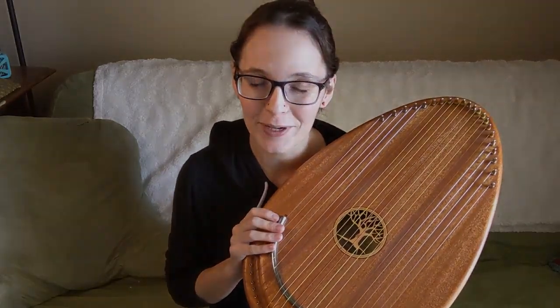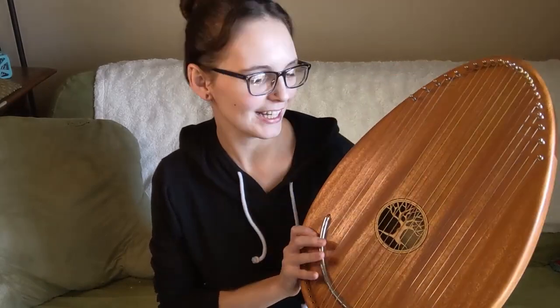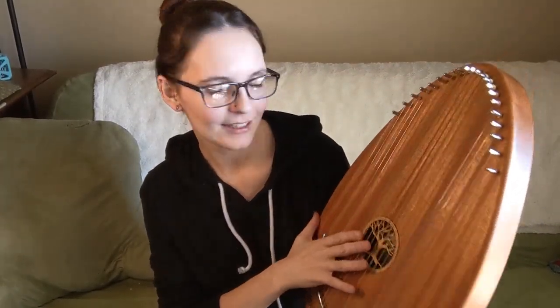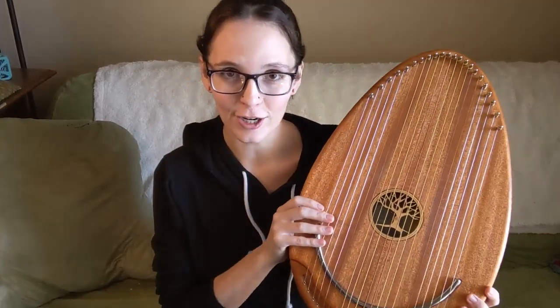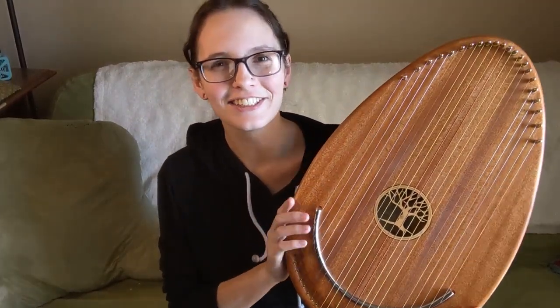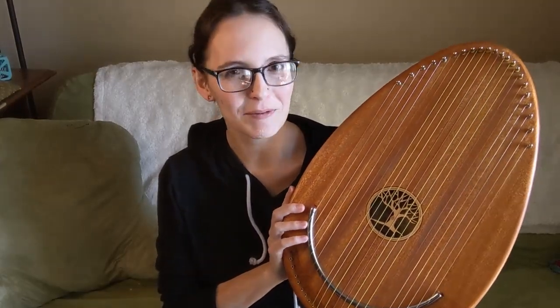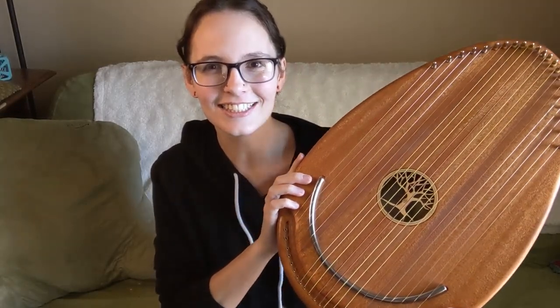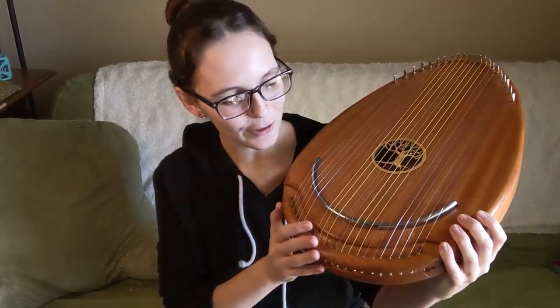This is a used instrument, but it was originally made by Gabriel Harps and he calls it — on the little sticker inside — the Tranquility harp instead of the Reverie harp. But I have checked it out online and they are definitely the same instrument. It is tuned the same way and it obviously has the same overall look and feel.